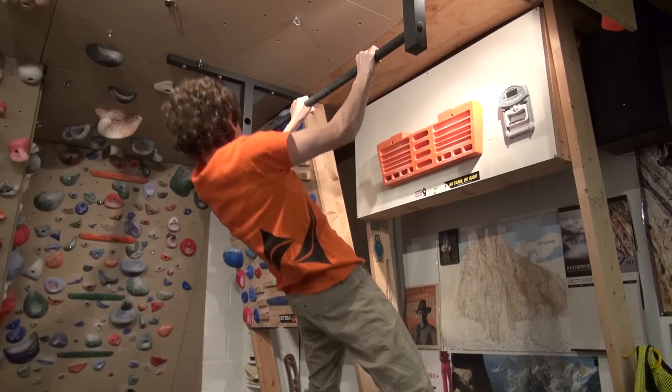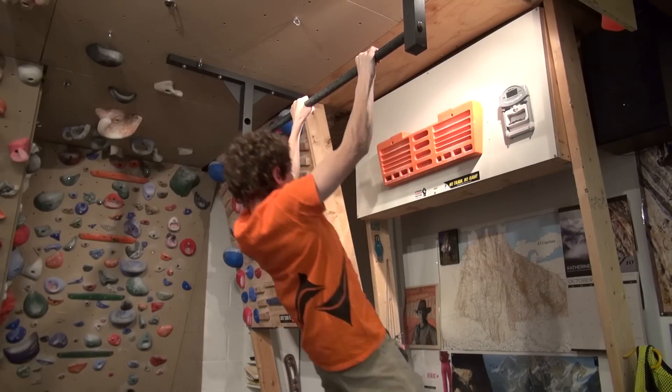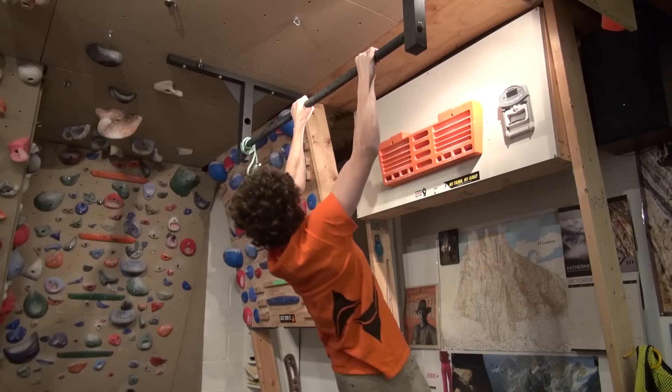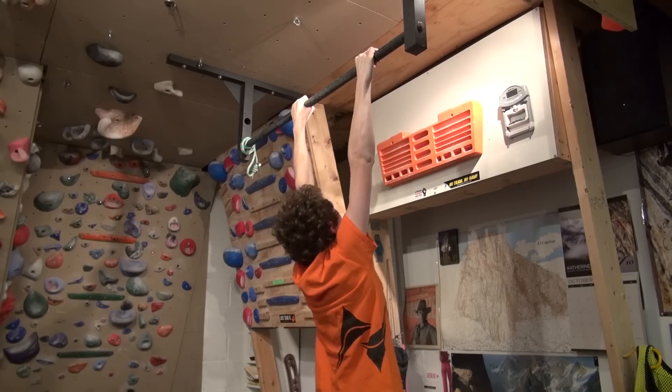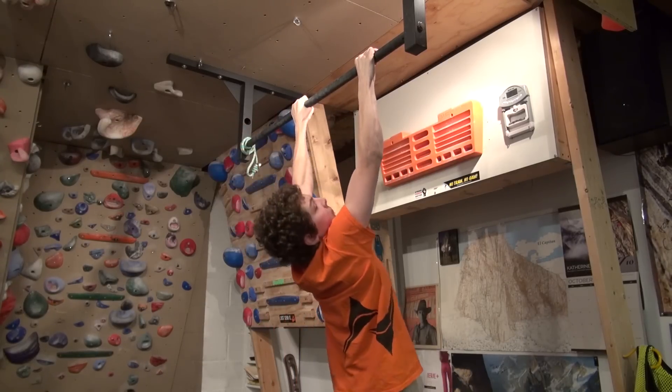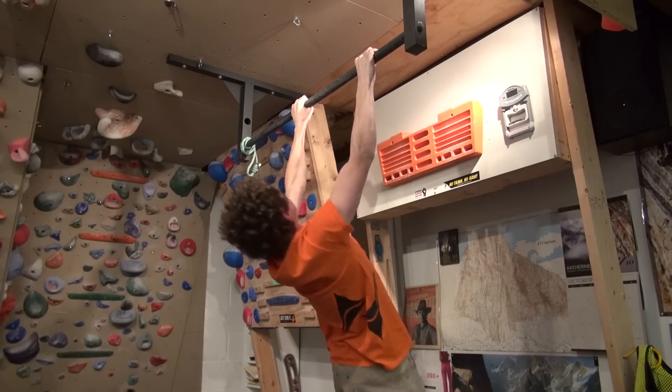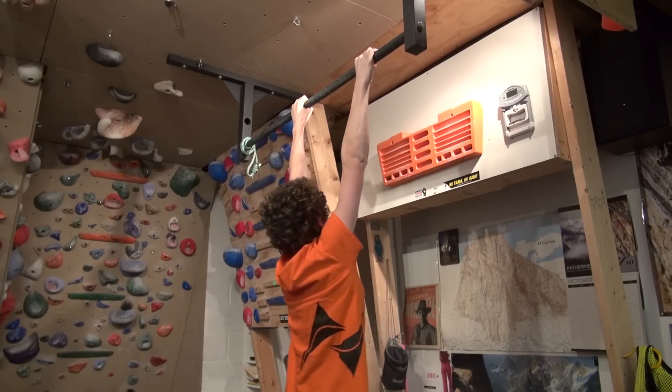More advanced climbers can do a larger range of motion, as Jonathan is demonstrating here. Do six to twelve repetitions, keeping nearly straight arms and tight spinal erectors and glutes throughout. And remember, try to bend the bar — that's the best learning cue. Rest three minutes and then perform a second set.